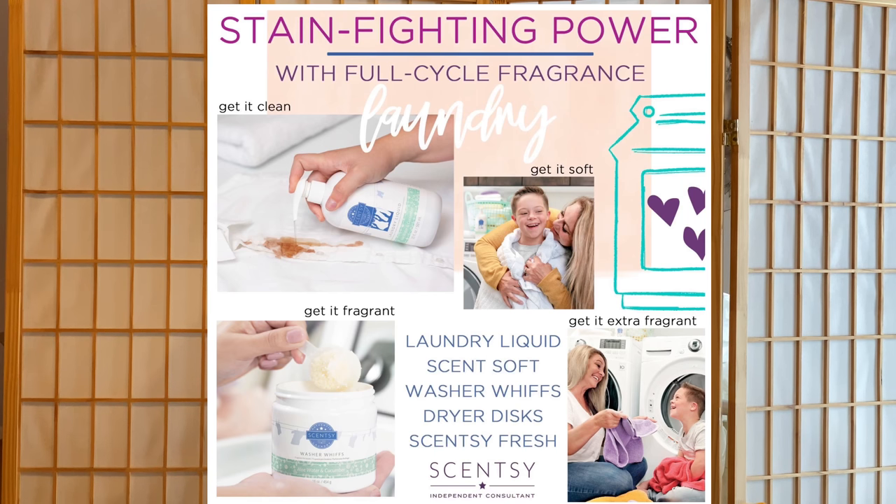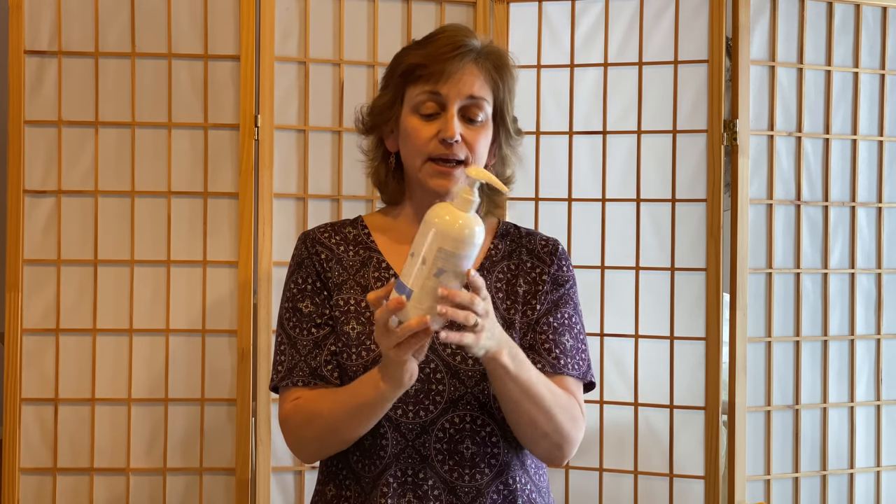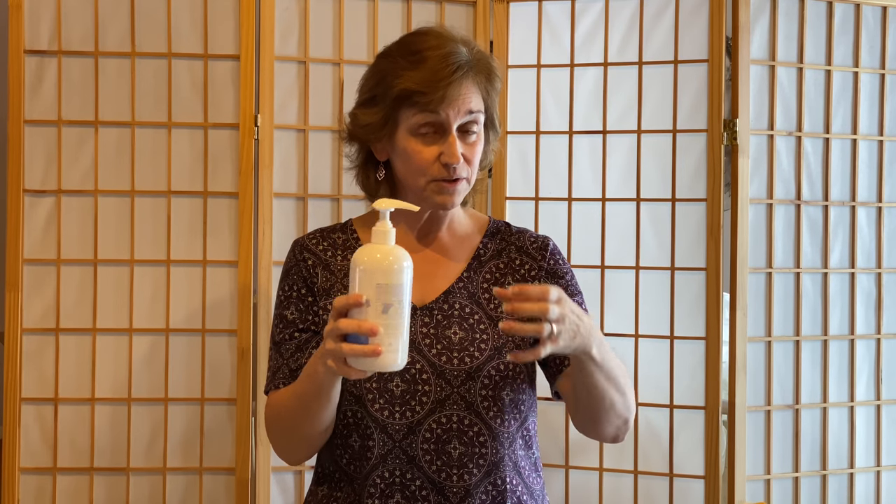The laundry liquid is highly concentrated. It comes in a 20 fluid ounce bottle with a pump top. We recommend about two to four pumps per load depending on the size. My loads are pretty large and I usually do about four to six pumps depending on the type of laundry. I usually put this in the laundry liquid dispenser that comes with the washer.